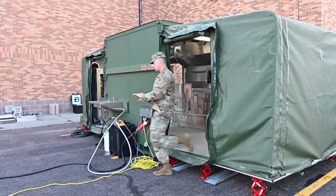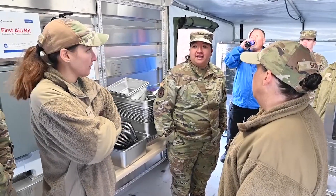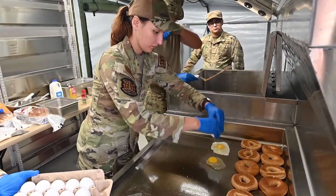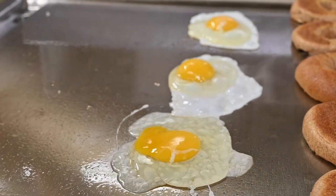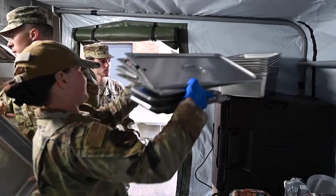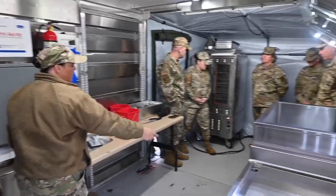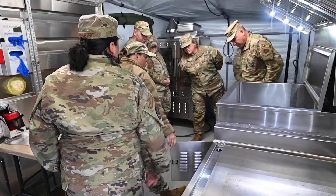It's our kitchen when we deploy to any deployed location — a kitchen we'd set up if there was nothing there. This is actually the newer e-spec. We had an old spec kitchen, but this is our new version and so we're all learning about it.